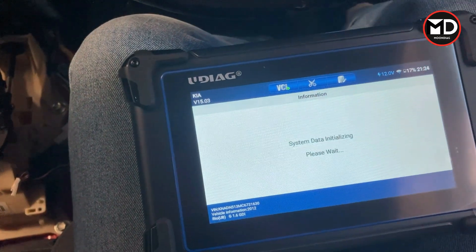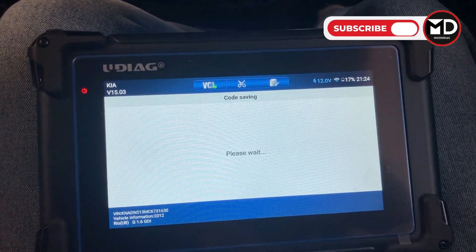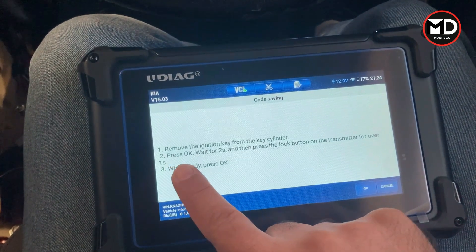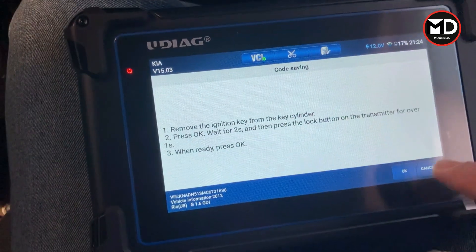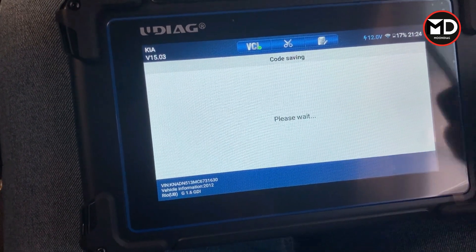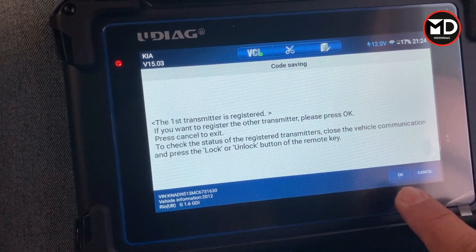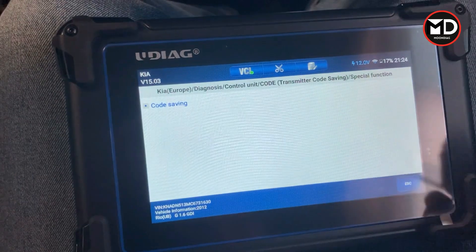The last thing I'll try is a special function — transmitter code saving, for registering the transmitter. Let's see if this actually works. This is for registering a new transmitter on the car if you've replaced it. Ignition switch must be off. I remove the key from the cylinder, press OK, wait two seconds, then press the lock button on the transmitter for over one second. I press OK — one, two — the first transmitter is now registered. If you want to add a second one, press OK and repeat; otherwise press cancel and it's done.